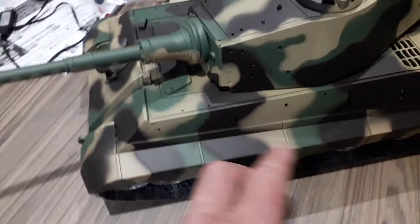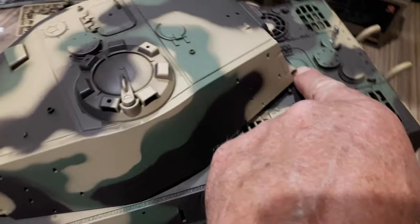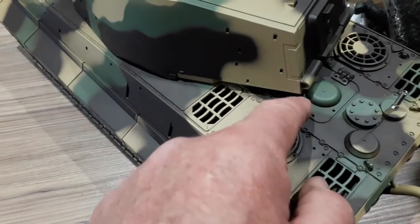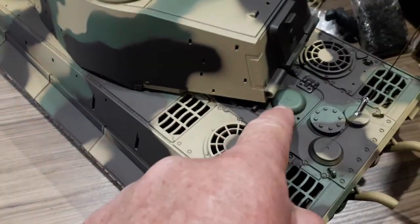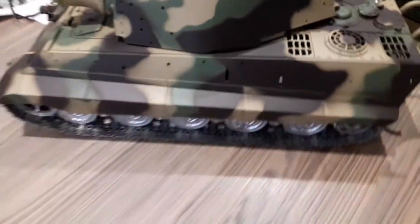So modifications for me - maybe moving the on/off switch. I've seen a guy cut the back engine hatch open. I might put the on/off switch and the charging lead in there. We'll see how it goes.